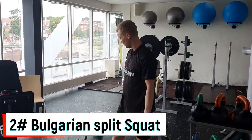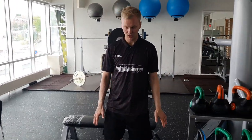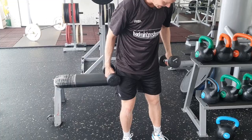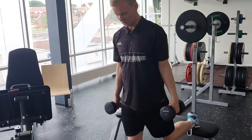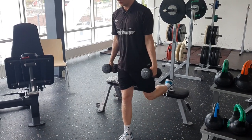For this exercise you need a bench, and if you already have strong legs you also need some dumbbells to increase the weight even more. What you're going to do is place your back leg on the bench so that it becomes a one-leg exercise. From here you lower down as low as you can and push back up.